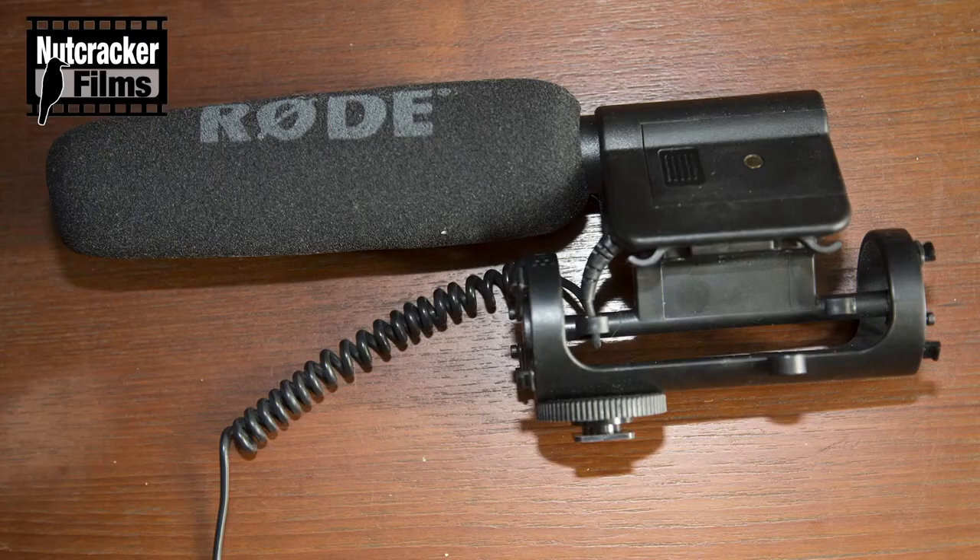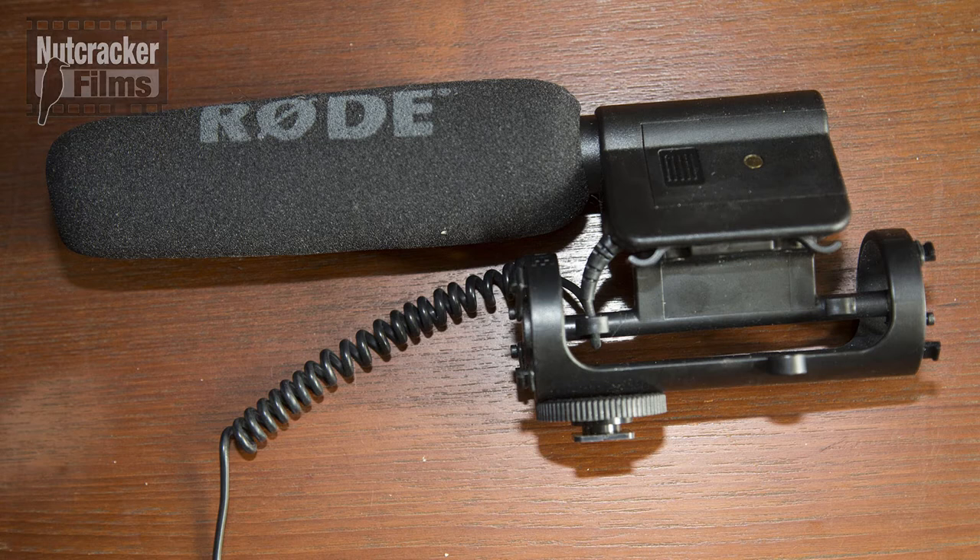Hi, I'm Adam. This episode is about the Rode VideoMic Short Shotgun Microphone. The Rode VideoMic is a professional grade half-inch condenser shotgun microphone designed for use with consumer video cameras and personal audio recorders.